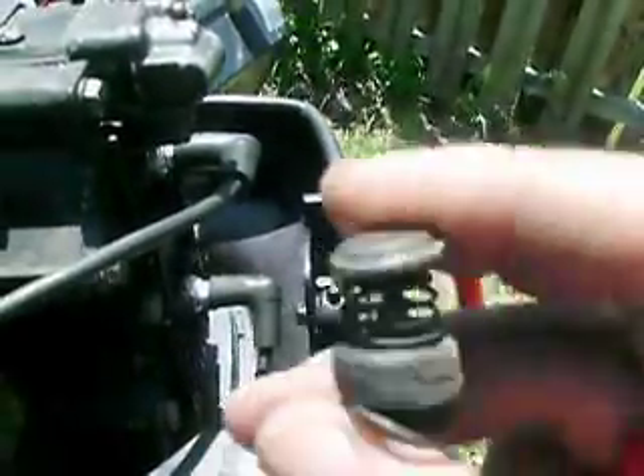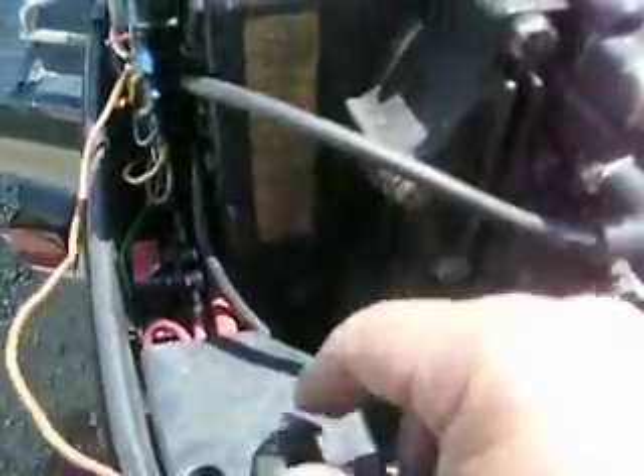Mine's kind of melted when I overheated my motor, but I got a new one ordered. But there ain't much to it — squeeze that little ring and just pull, and everything will come right out of there.